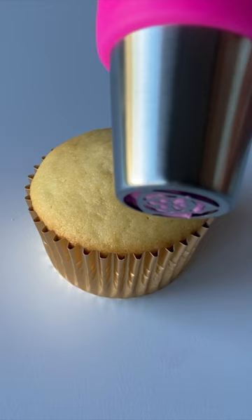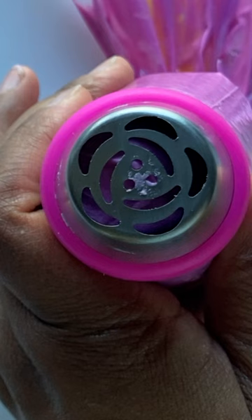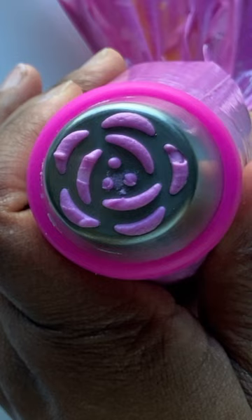Number two, because the end of the tip is flat, it must be held at a 90 degree angle to the decorating surface like this. Number three, make sure that the icing has been pushed flush toward the end of the tip before starting to pipe.